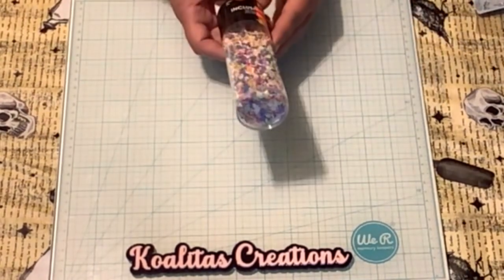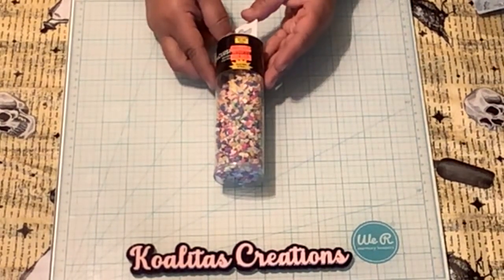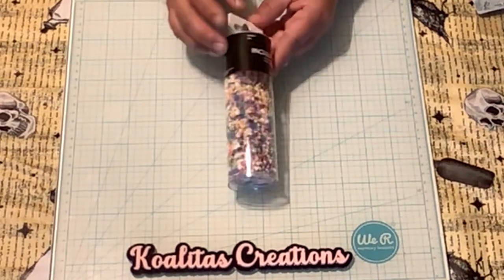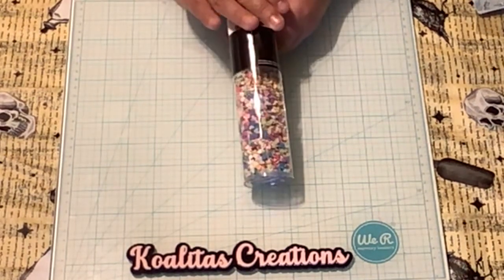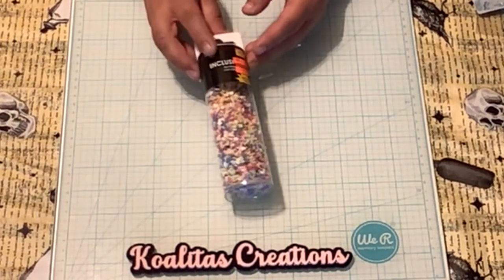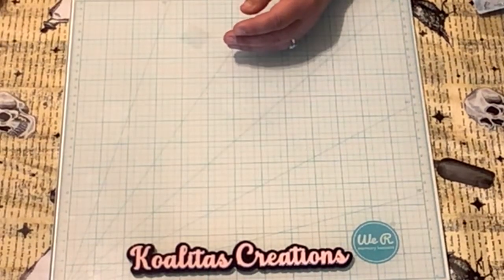This one I don't know why they marked it down — it was originally $5.49, marked down to $2.74. But I thought this would be great for shaker mixes. Look at all that! Oh my goodness, looking forward to working with that.